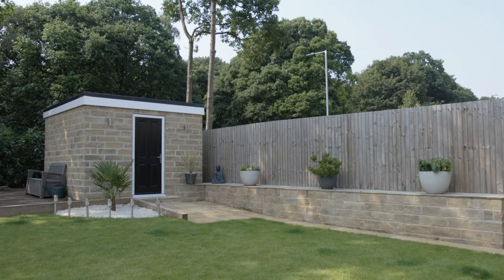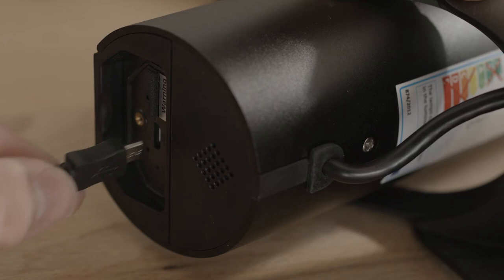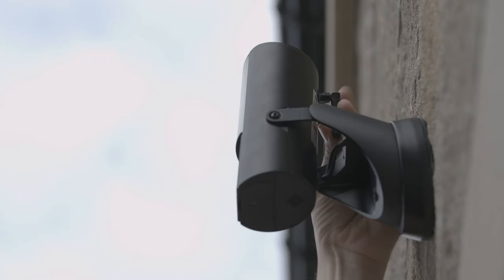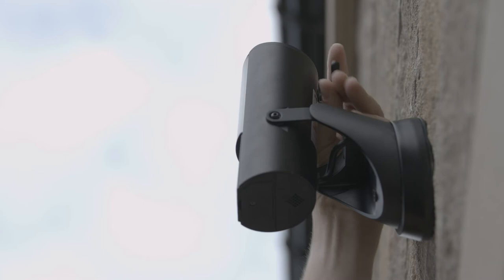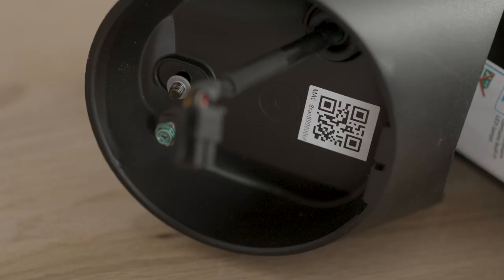Take your floodlight camera to the closest access point to where you plan to install it. Connect the included micro USB cable to the bottom of the camera body and add the antenna to the back of the camera. Power up the floodlight camera by plugging the USB into an adapter plug.